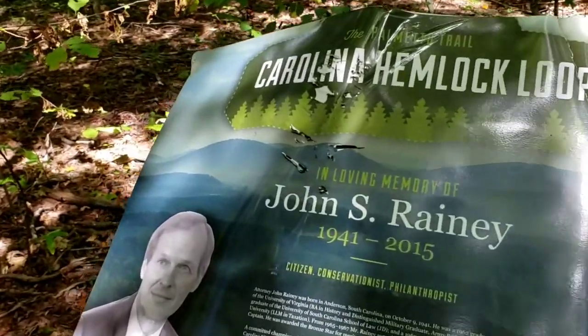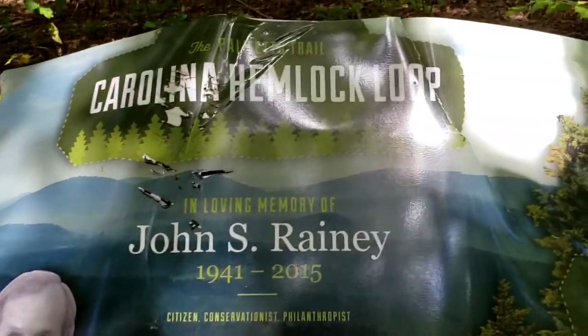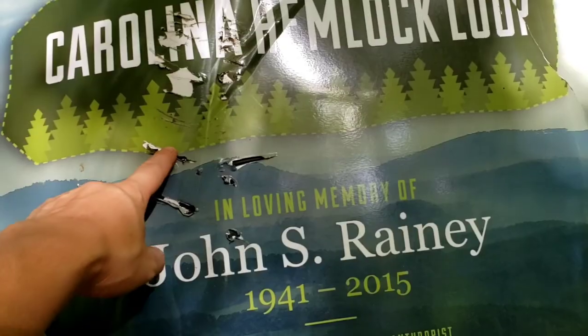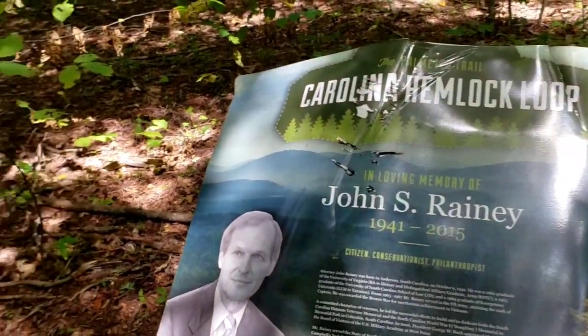So we're walking up to the sign on the Carolina Hemlock Loop. I don't know, but is that bear claw marks? Maybe we need to dig on out of here.